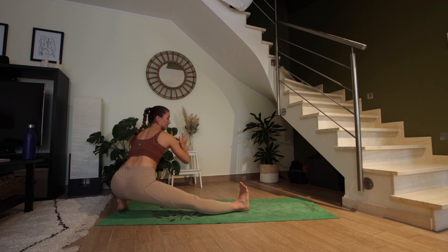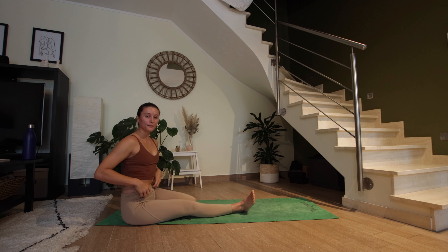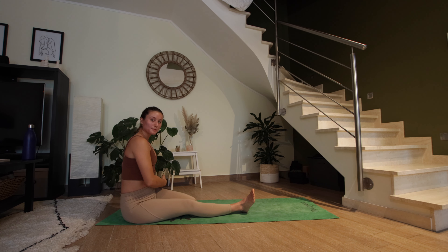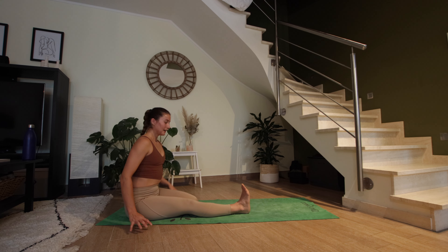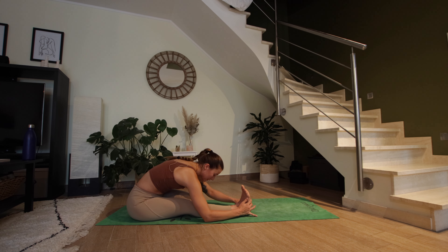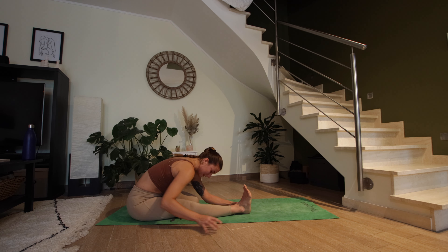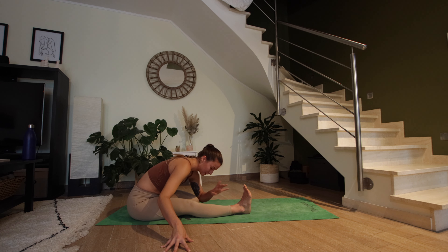From here, sit down on the mat and bring your left knee on the floor so your left ankle is just beside your left hip. You can roll out your left calf — we're in half hero's pose. Inhale to straighten the spine, exhale to fold over your right leg. Try to keep your left sit bone grounded as much as you can. I even like to press into the floor with my right hand just to make sure I'm not falling to the right.